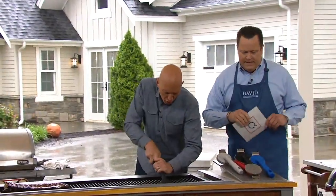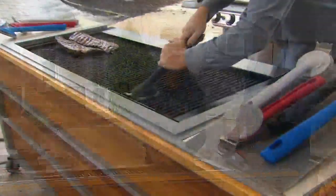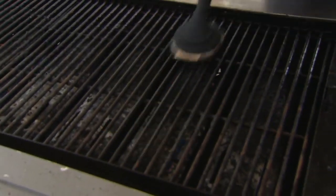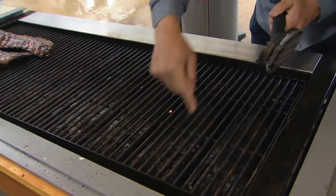Beautifully clean. Look at how it polishes. Because that's 18-8 stainless — take a look at these grates here. These are now polished back to clean as a whistle. These right here all have that gook on them.